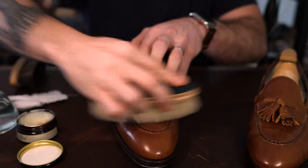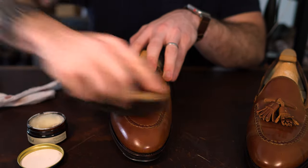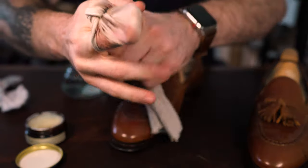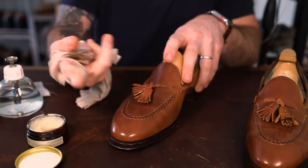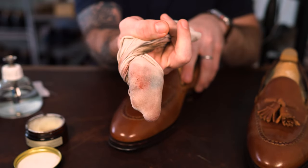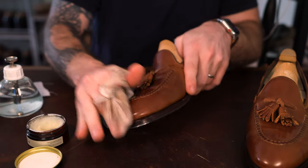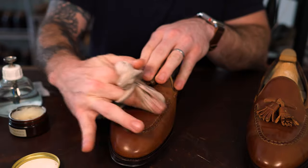Just clean these off real quick. I usually use a mix of the pig bristle brush and this horsehair brush — that's just my personal preference. The initial step is going to be applying small amounts of neutral cream using a cotton t-shirt over the surface to get rid of any surface dirt and make sure that we have a clean shoe with no imperfections.